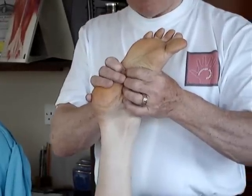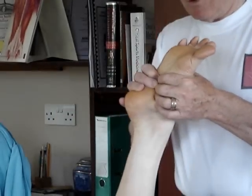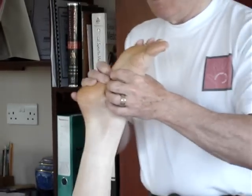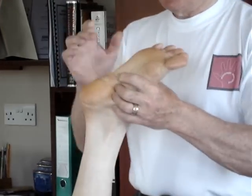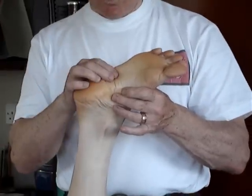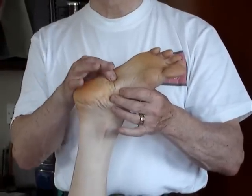Then pressure is pushed downwards with plantar flexion of the foot. You will generally find that if there is a drop cuboid, the patient will indicate that there is some pain in the anterior.